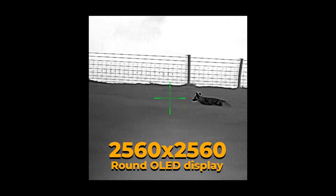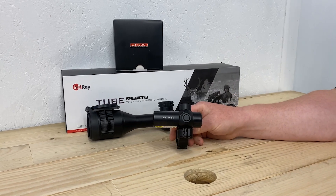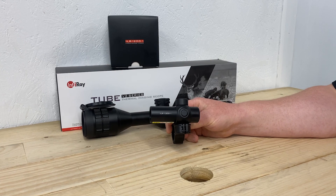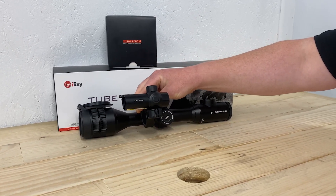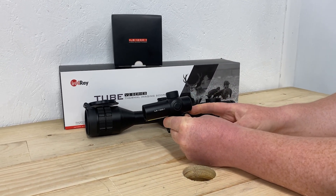One thing it doesn't have, however, is a laser rangefinder — it does now. This is the new Infray ILR 1200, a Bluetooth laser rangefinder which attaches to the scope tube of the Tube TH50 and connects wirelessly using Bluetooth, ranging out to 1200 meters.